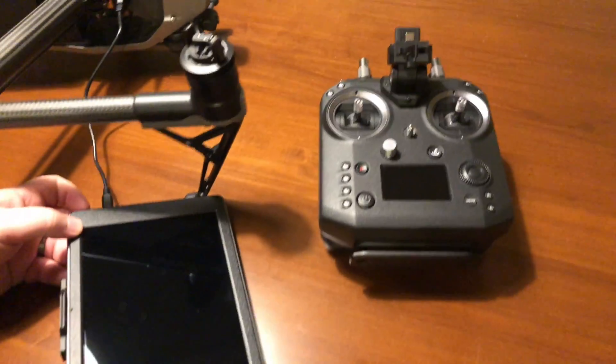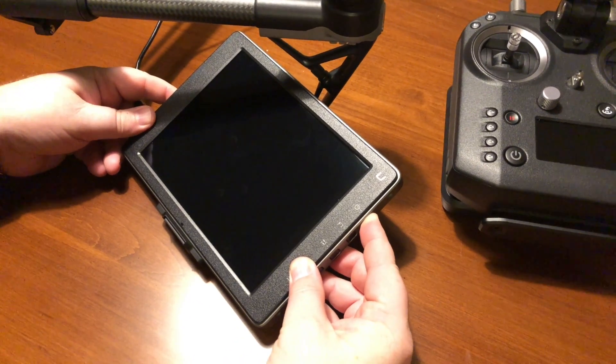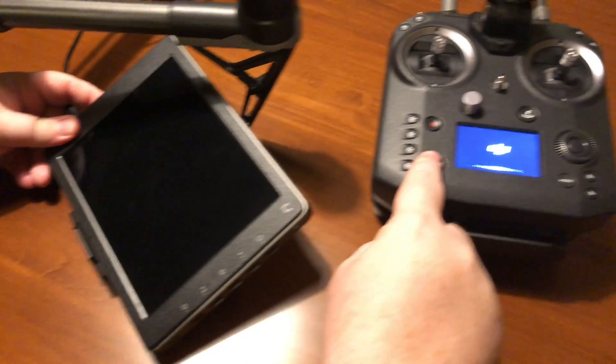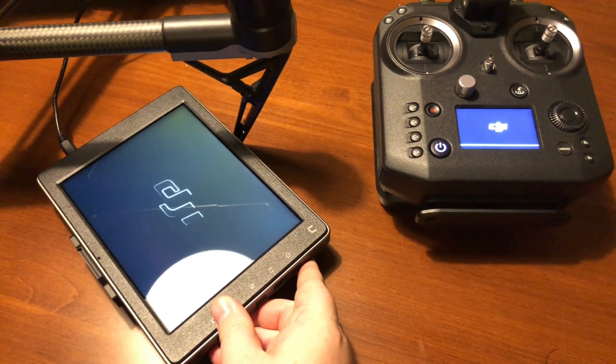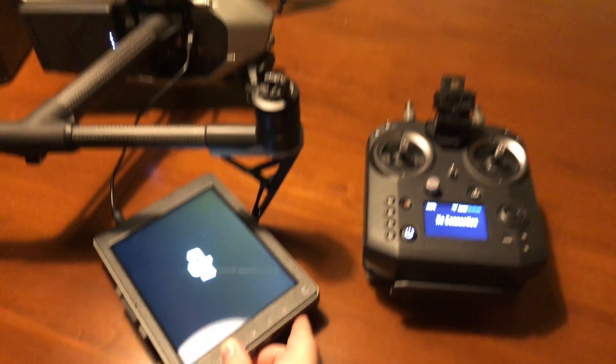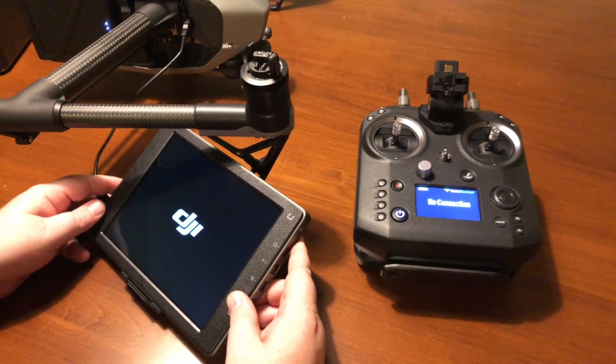Now we basically reverse everything. We're going to start by turning on the Crystal Sky, then turn on the remote controller, and turn on the Inspire. We'll wait just a second for everything to warm up.